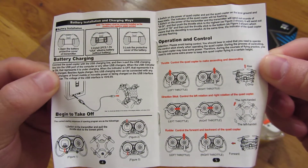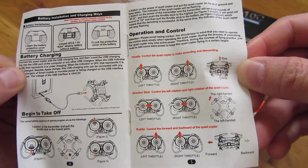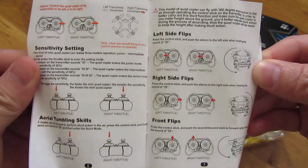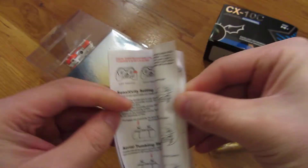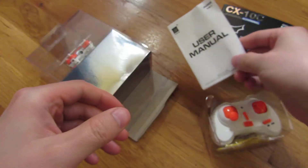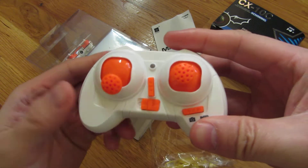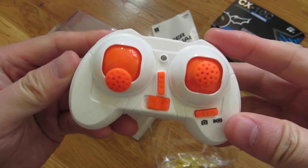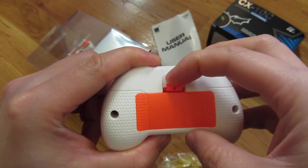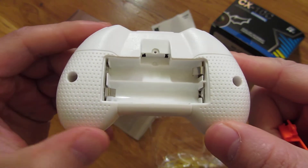Charging of the batteries is shown right there, and it shows you how to do the throttling. As far as the controller is concerned, you can see the battery that it takes — it does take two AA batteries.